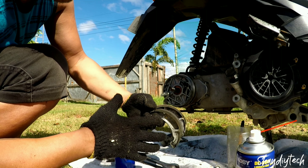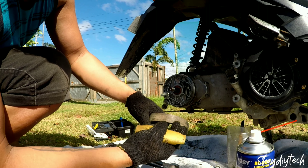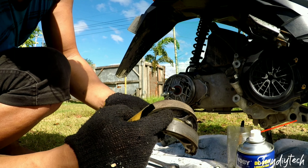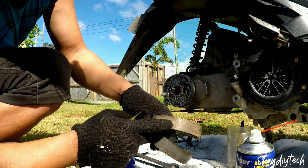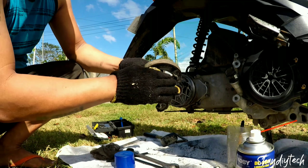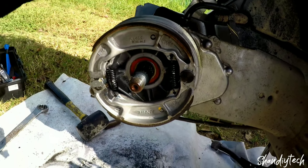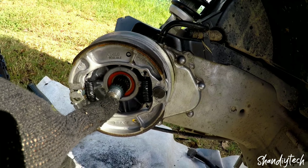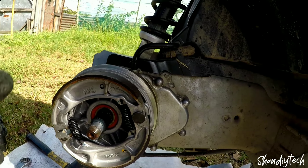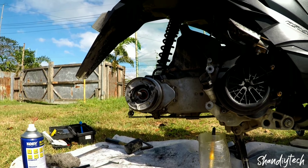We need to look at the brake pads because it will damage them. If you can see, it's black, so it's just carbon. We need to put the brake pads back. So we need to put the brakes on the brakes, ready, let's go.